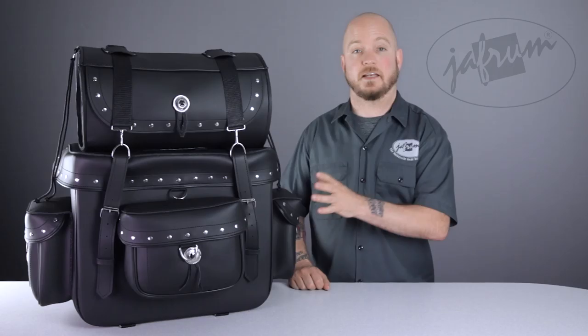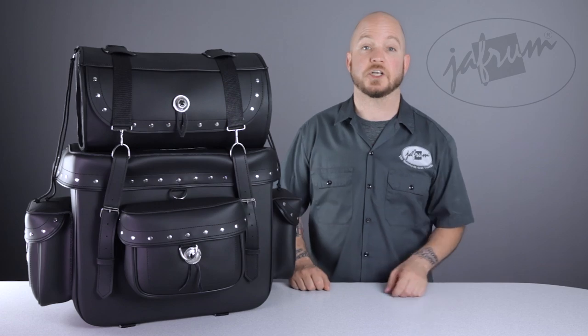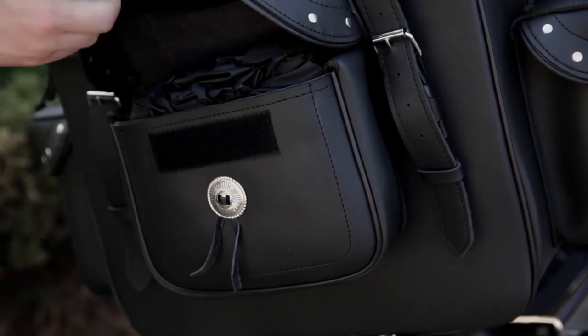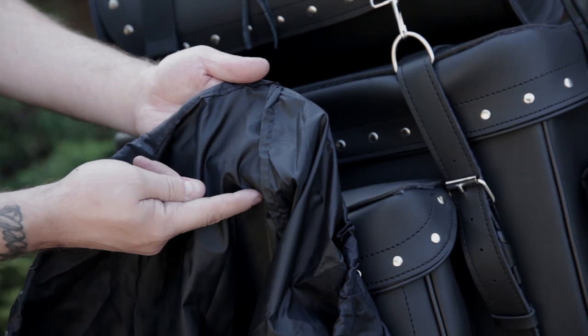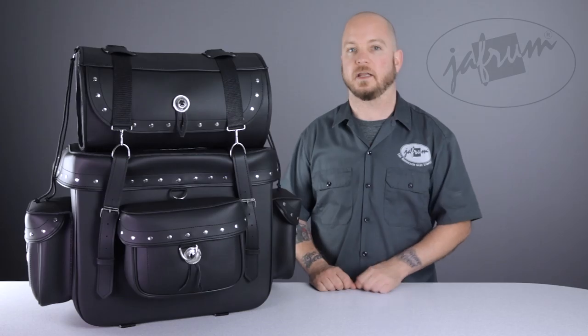These bags are water resistant as they sit here, but become waterproof with the addition of this cover. The cover that came with my bag here doesn't have taped seams. You'll want to add some permanent tape to the seams on the inside of the cover if you want to make sure no water can get in.